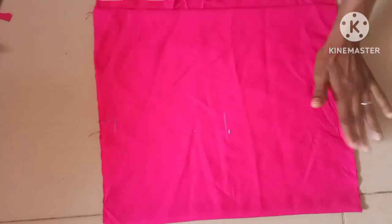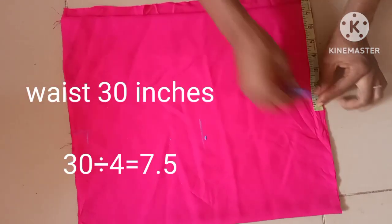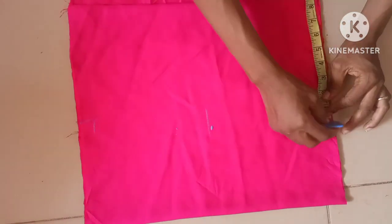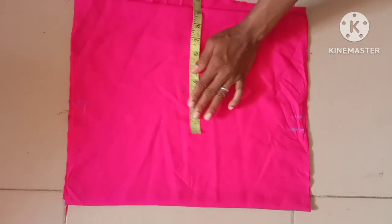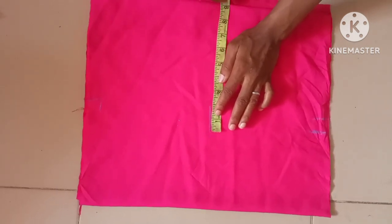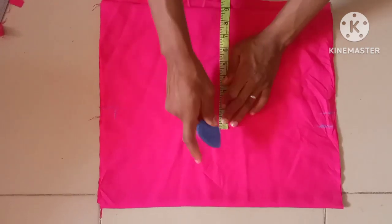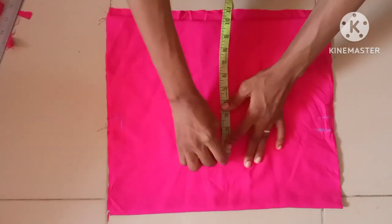The waist measurement I'll be using here is 30 inches — you can see, 30 inches with the same allowance of one inch. This is the point at which we are going to take our bust measurement. The normal bust measurement for this is 36 inches — that is nine inches in four places giving 36 inches — with the same allowance of one inch as you can see.